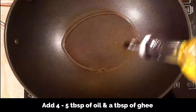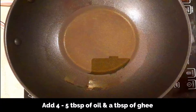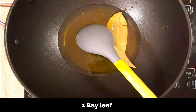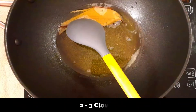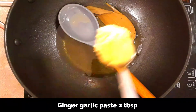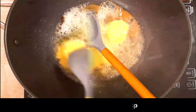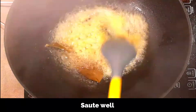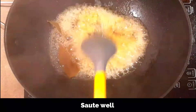Now let's move on to the cooking part. Heat a large pan on a medium-high flame. Add about four tablespoons of vegetable oil along with a tablespoon of ghee. Add a bay leaf, two small cinnamon pieces, and two to three cloves. Slightly sauté, then add two tablespoons of ginger garlic paste and sauté well for just a few seconds since the pan is already hot.